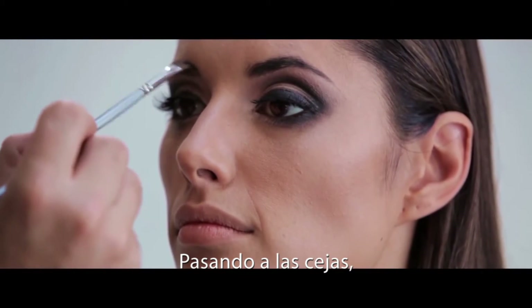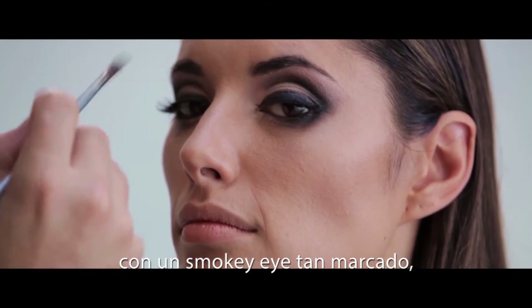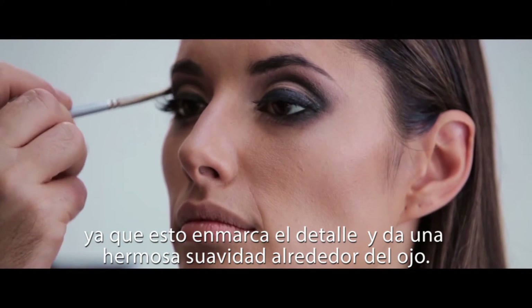Moving on to the brows now, it's important to perfectly define the eyebrows with a strong smokey eye. This helps to frame the detail and give a beautiful softness to the edge of the eye.